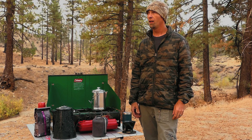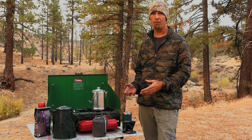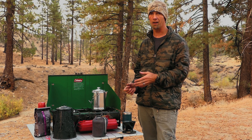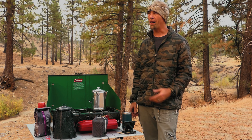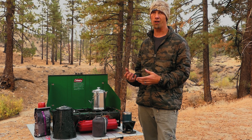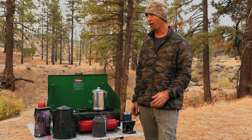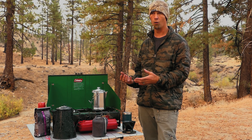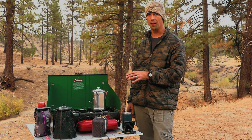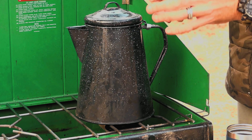Good morning — it's a bit cold out here and I'm ready to have some coffee. I figured it'd be a good opportunity to show you guys some of the gear that I bring to make coffee. A lot of this depends on whether I'm by myself or I've got a camp full of friends and want to make coffee for multiple people. We're gonna make some coffee and get into it.